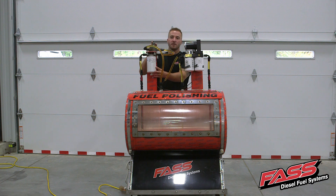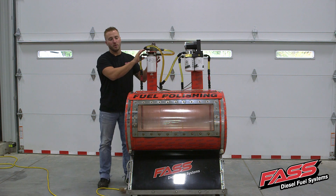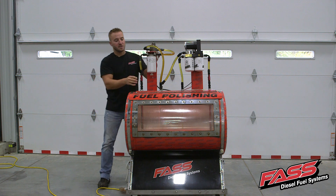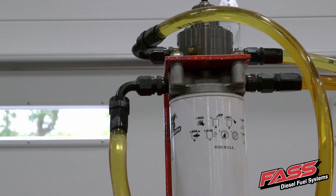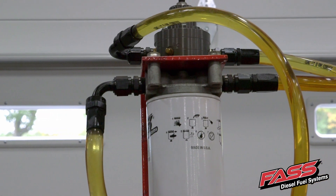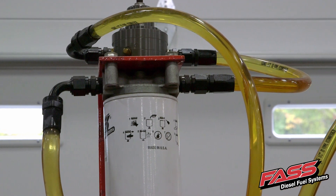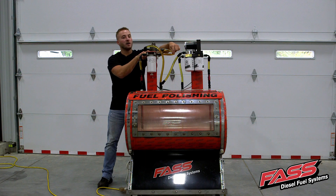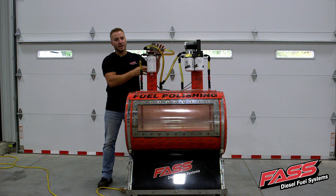This setup right here simulates the factory fuel filter and lift pump on your motorhome. So as the fuel gets drawn from the fuel tank into the fuel filter element, you can see there's already entrained air in the diesel fuel, and once you go through this filter element and put the fuel under vacuum up to the lift pump, that introduces air vapor into the diesel fuel.